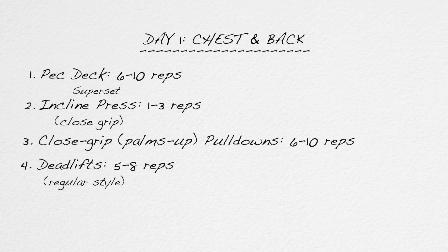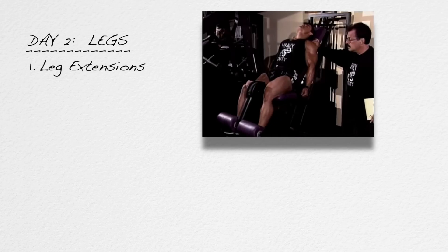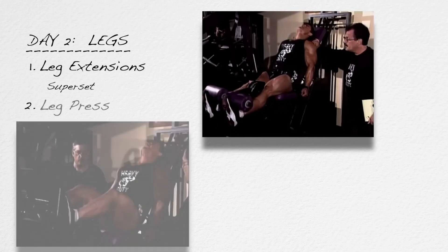That's all on day one — just four total sets. Then 96 hours, or four days later, is day two. Write down the words 'day two.' On day two, you will train the legs. The first exercise is leg extensions, supersetted with exercise number two, leg press.